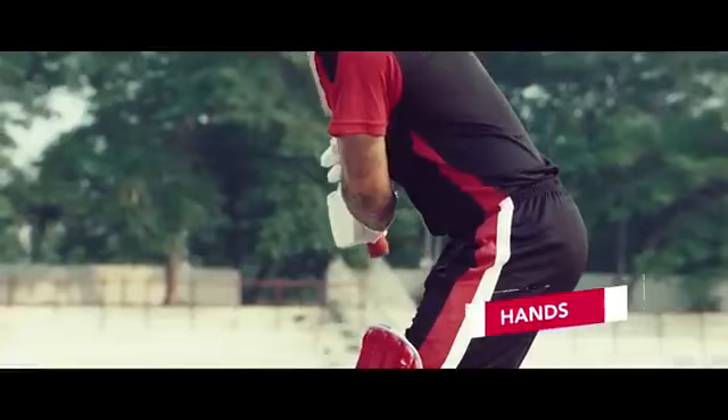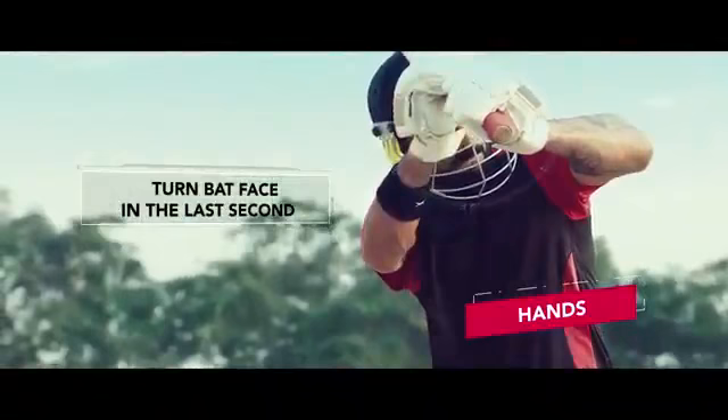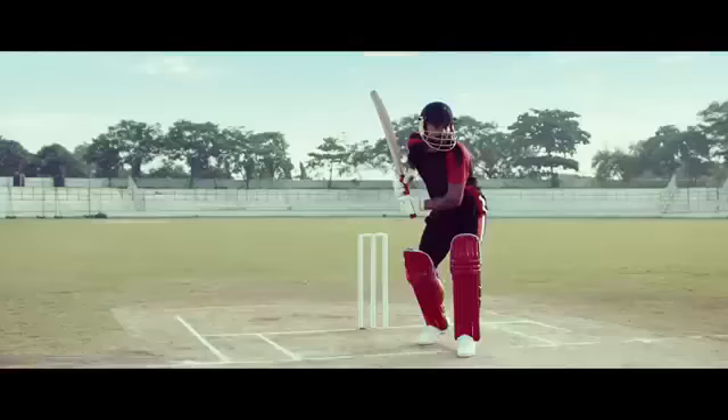Step 3: Turn the bat face at the last second so you gain more control over the shot, rather than getting a leading edge by closing your bat face too early.